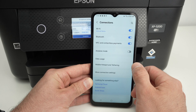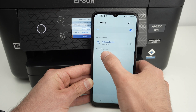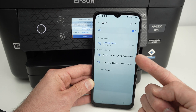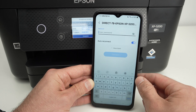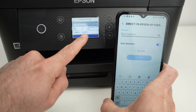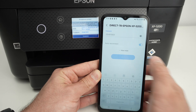Let me show you how it's used on a smartphone. Go into the Wi-Fi settings and add a network. In the Wi-Fi settings, you're going to see your printer appearing in the list: Direct Epson XP-5200 Series. Click on it, and now input the password that is on the screen. Connect.